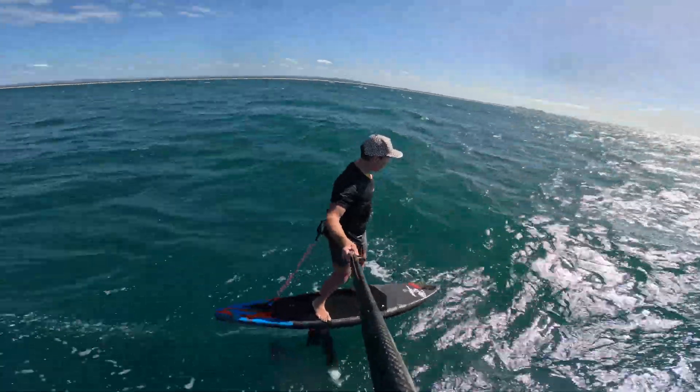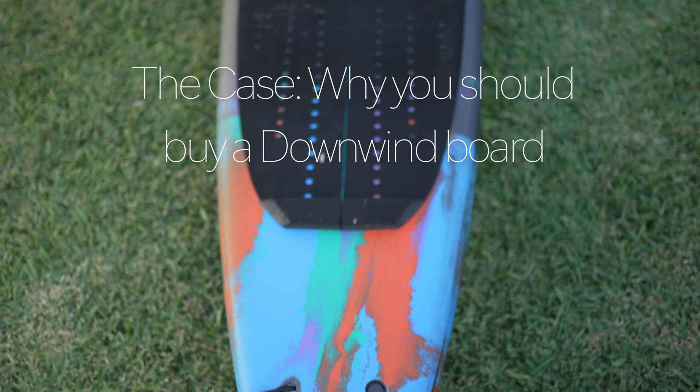Hey guys, welcome to another video. This video is two things: one is the case to buy a NanWin board, and one is just a review of the Amos Sultan.